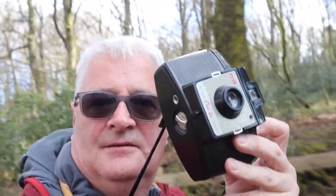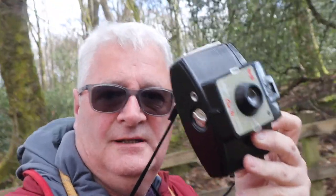It's my first time out properly in lockdown, so I've brought my Kodak Flip Lens Kodak Cresta, loaded with FP4 film. Let's go and see what we can catch.